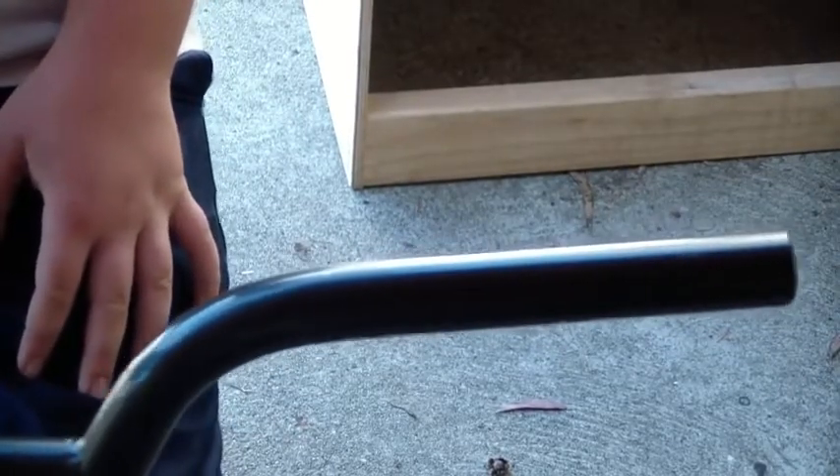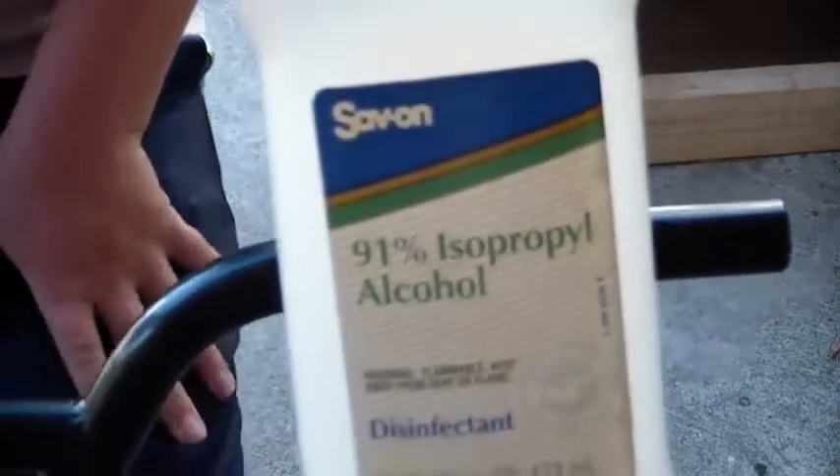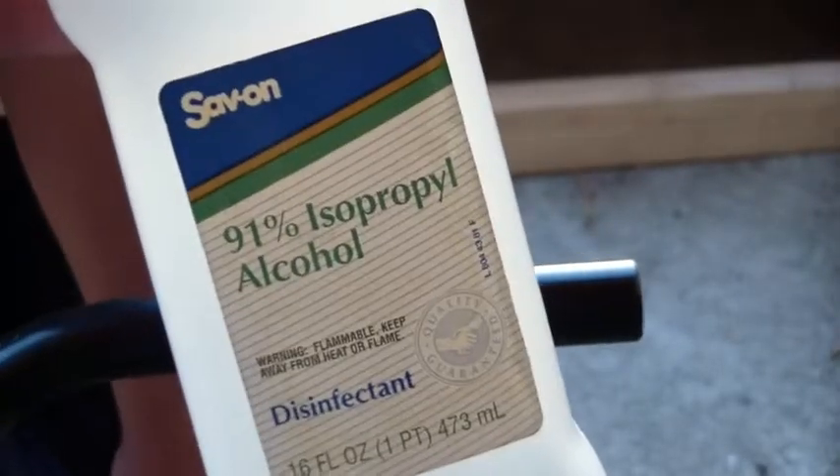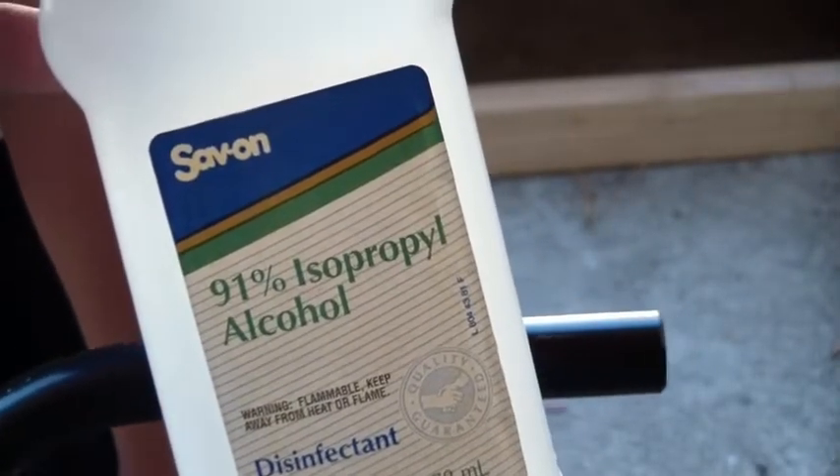So the secret ingredient is alcohol. If you put rubbing alcohol inside of the grip before you slip it on, then that will lubricate it and make it slip on easily, and then it will quickly evaporate, leaving the rubber to stick onto the handlebar.